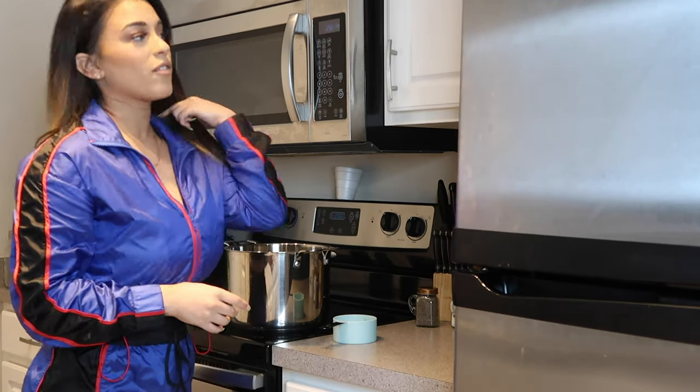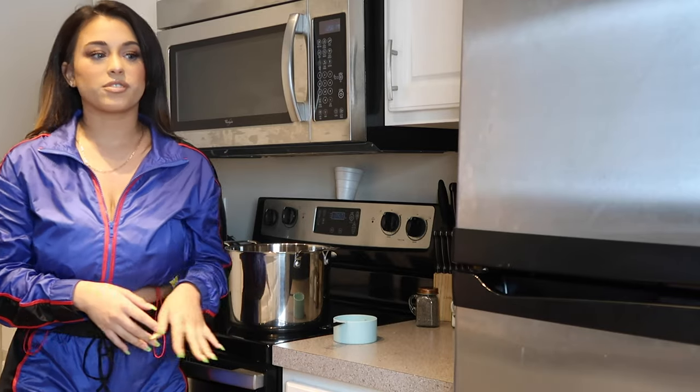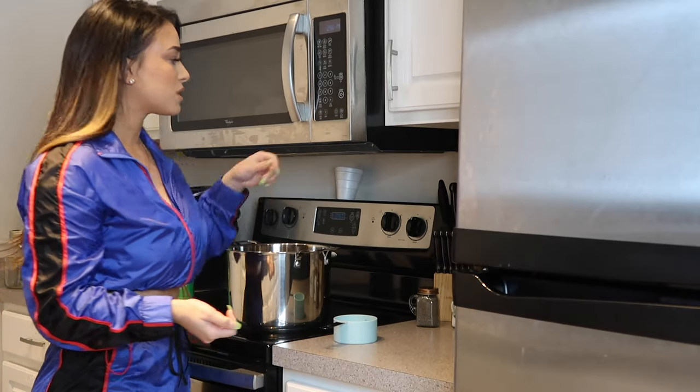If you guys are ready to get lit with me and have a little summer sangria, then please keep watching. First we're going to start off by making sour mix. You can buy sour mix at the store, but I prefer to just make it at home — it's pretty easy and it's not very time consuming.